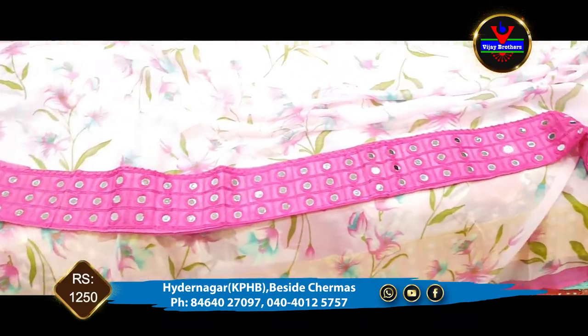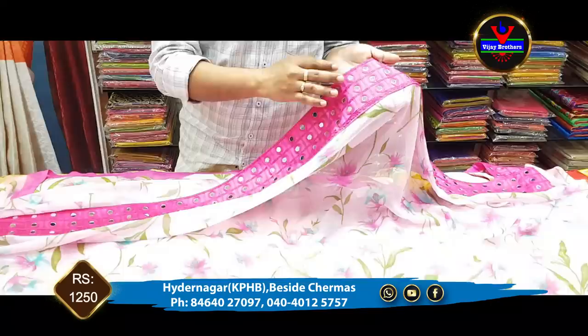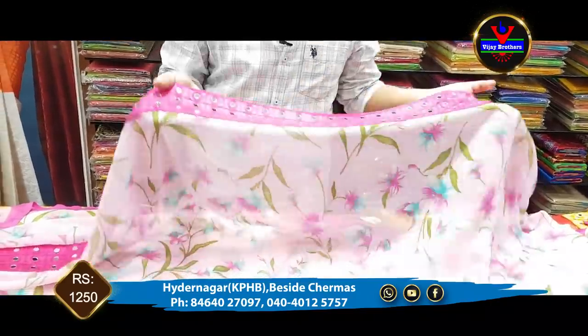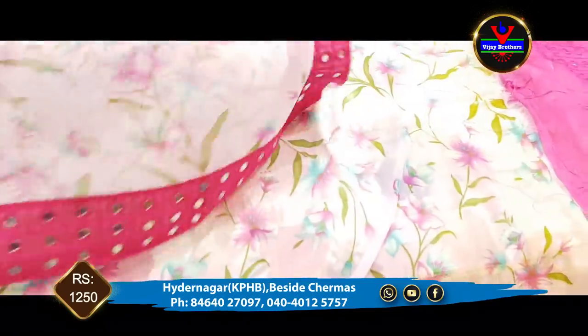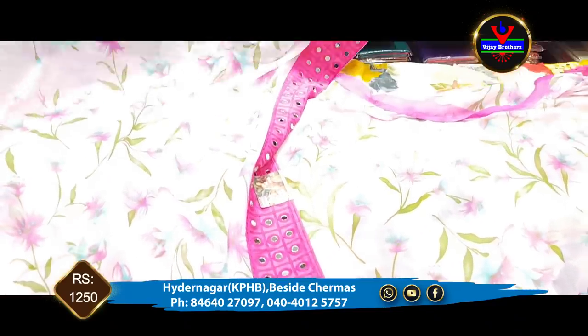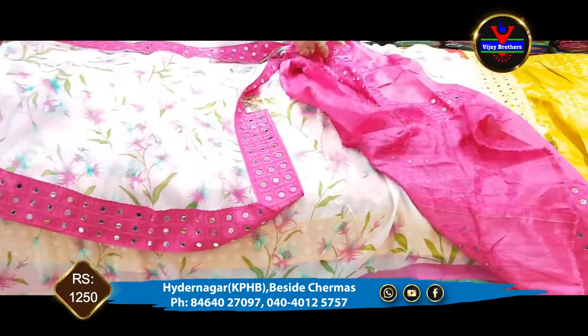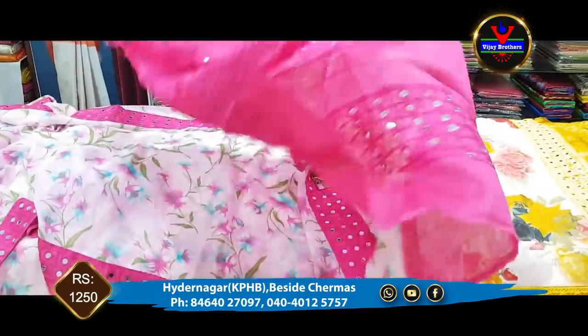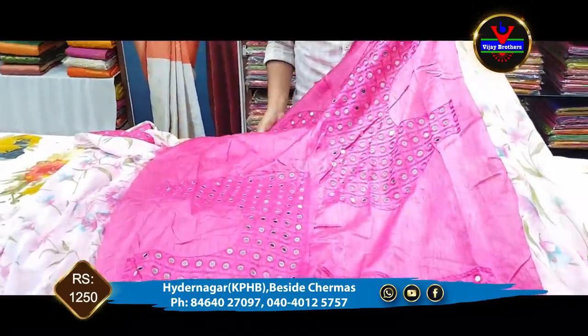We also have mirror work, a 3-inch border, and a fine border. We also have a blouse part and a work blouse. On the front side and back side, we also have mirror work.